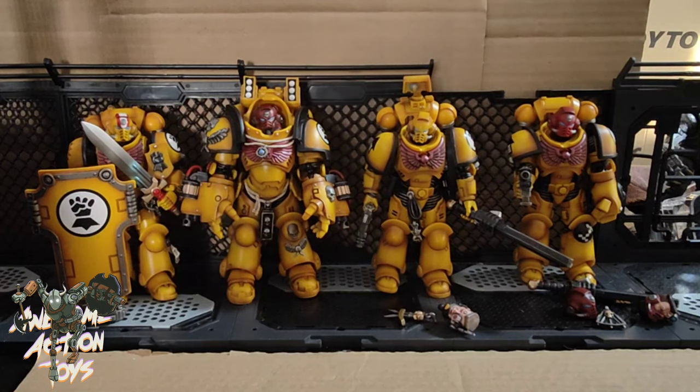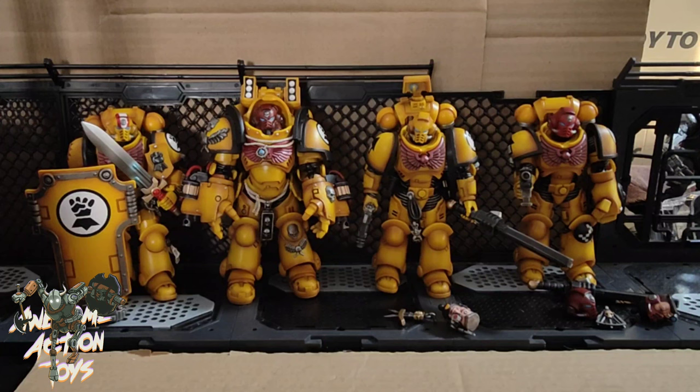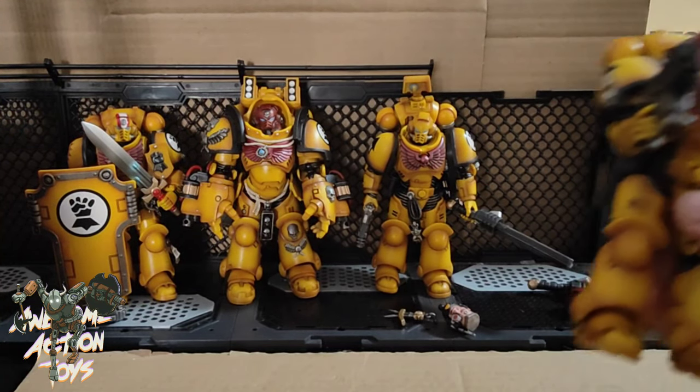Here they are, released from their plastic and cardboard prisons. The first thing I'll say is I think this is the best paint app that Joy Toy have done on Warhammer 40k. The way they've got that yellow going into the sort of brown inking and shading looks fantastic — it really pops a lot more with this color as opposed to the blue on the Ultramarines, the black and gold on the Chaos, or the bluish gray on the Space Wolf. This just looks so, so good.